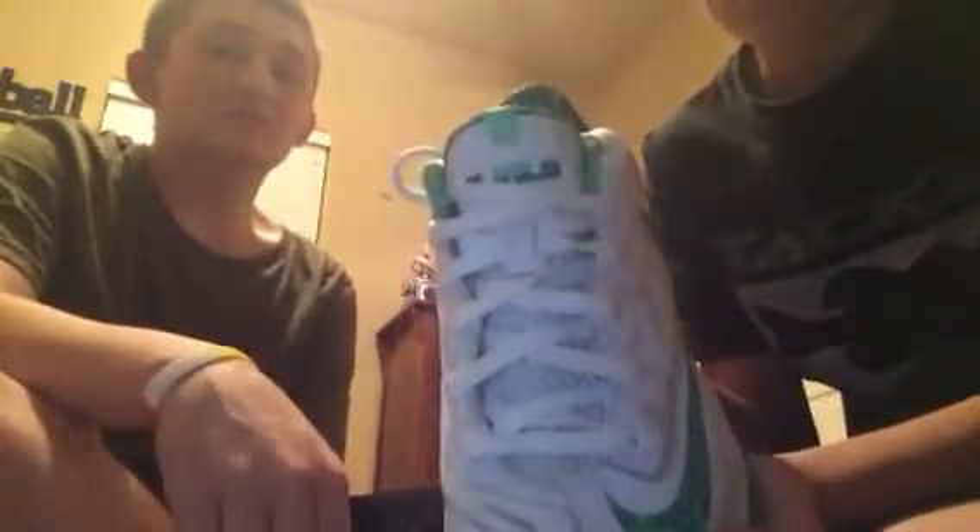LeBron 11s. These are size 5 and a half — LeBron 11 Easter Low. Clean shoe. These could pass as deadstock.